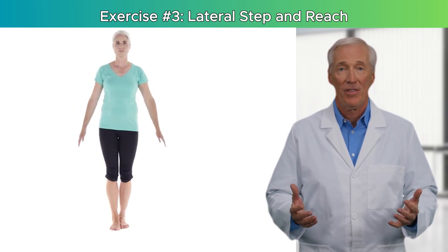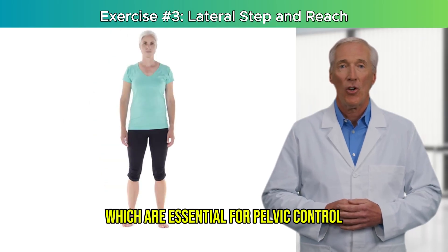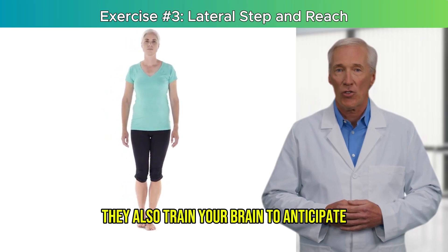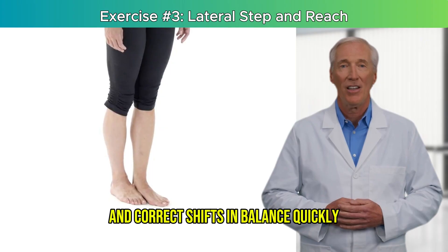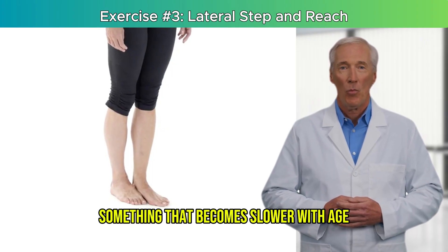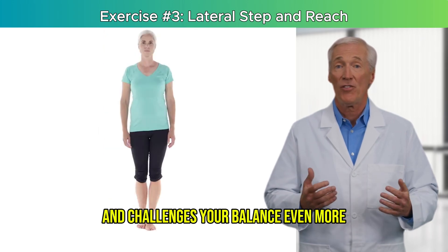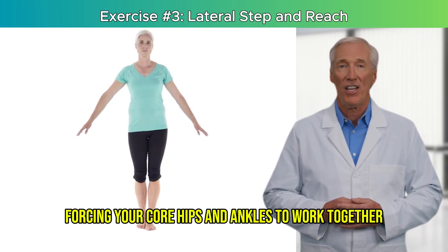Why this works so well: lateral movements strengthen your hip abductors and glutes, which are essential for pelvic control and stable walking. They also train your brain to anticipate and correct shifts in balance quickly — something that becomes slower with age. The added reach engages your torso and challenges your balance even more, forcing your core, hips, and ankles to work together.